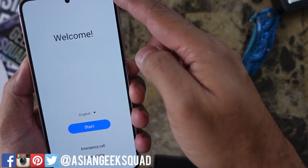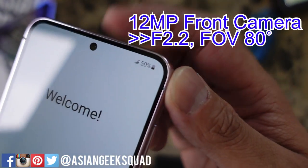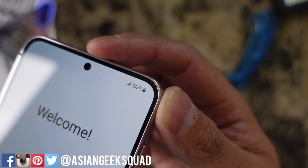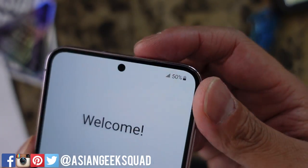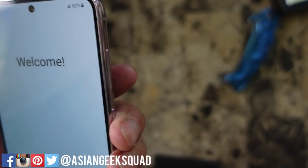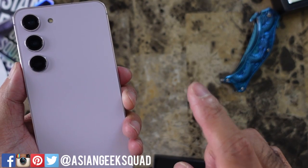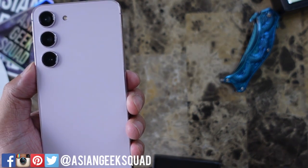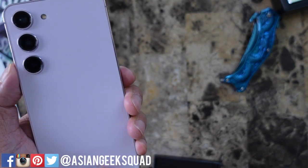We also have the 12MP front-facing selfie camera, which is the same selfie camera as the S23 Plus and the S23 Ultra — so it's nice that you don't make too many sacrifices on the hardware for the S23. One thing that is a little smaller than the rest of its siblings is the battery: 3,900mAh, smaller than the S23 Plus and Ultra, but with the display size, this should last you a whole day.